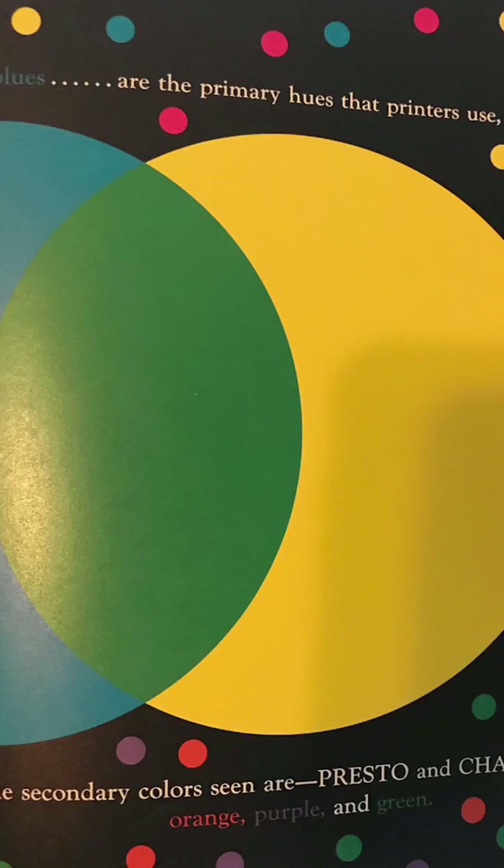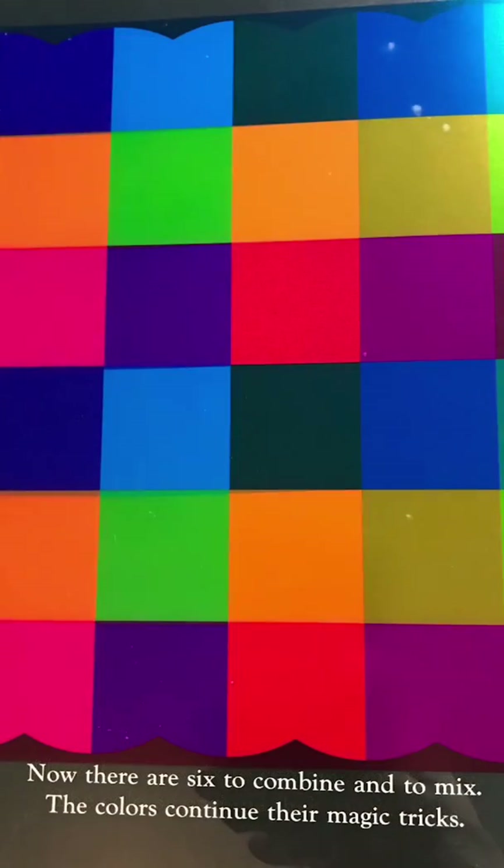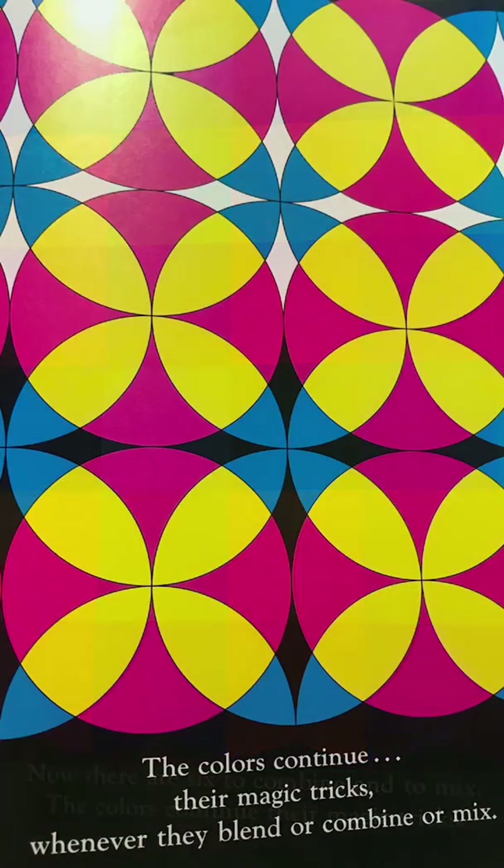The secondary colors are presto and chango — orange, purple, and green. Now there are six to combine and to mix. The colors continue their magic tricks whenever they blend or combine or mix.